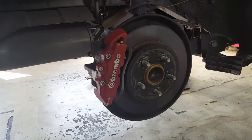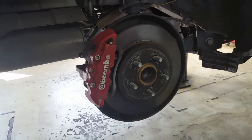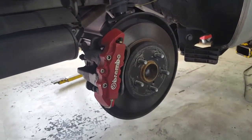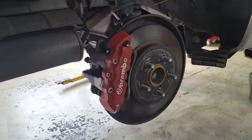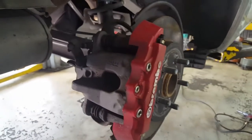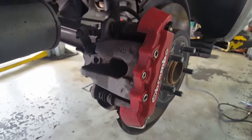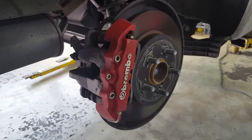When he got them Brembo brakes, but they ain't no Brembo brakes on there. This is exactly what you shouldn't do to your vehicle if you want to customize it. You think those are Brembo brake calipers? No, that's a cover — a cover to make it look like you got Brembo brakes on there.